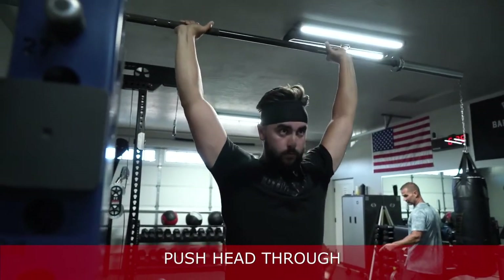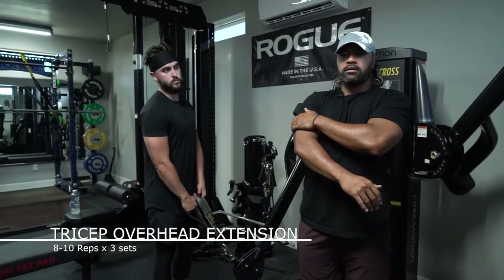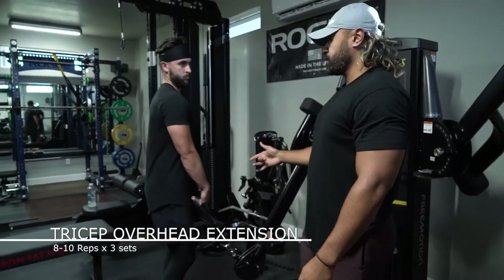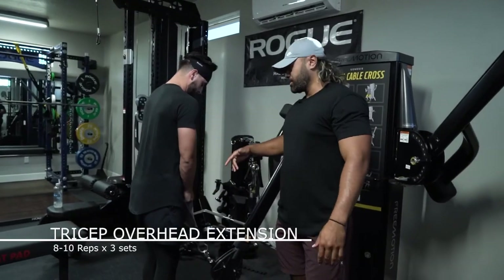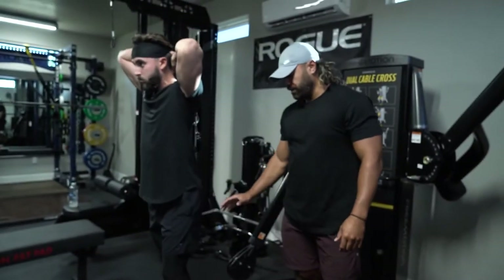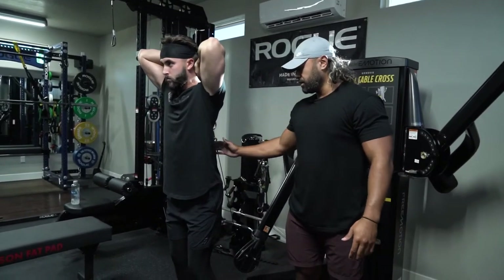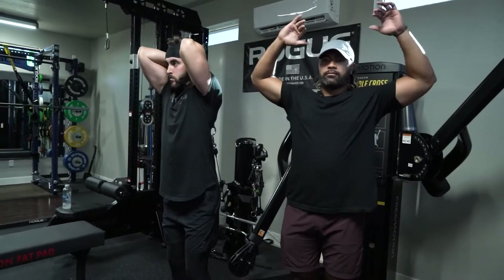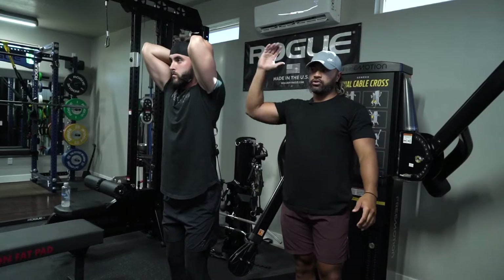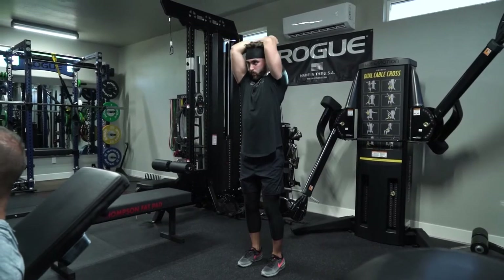All right guys, this is our tricep overhead extension — a great exercise for your triceps through a full range of motion. For the setup, do a nice quick turn to bring it up over your head. We have an athletic stance: knees slightly bent, not locked out, core is tight, glutes are tight. Try not to flutter your elbows out — bring them in as much as you can. Full range of motion, bring it up and lock out at the top, then back down. The easiest cue: when coming up to the top, open up your hands.